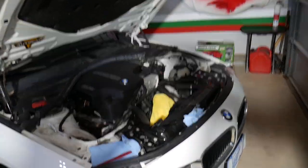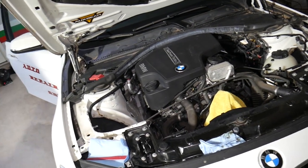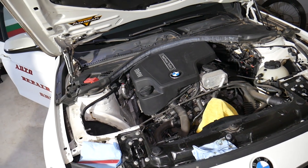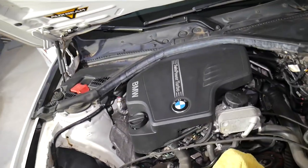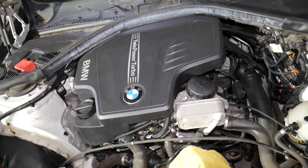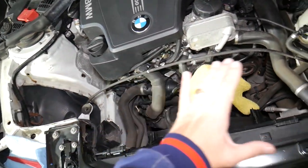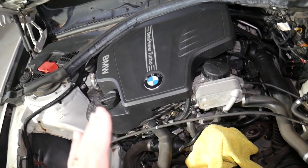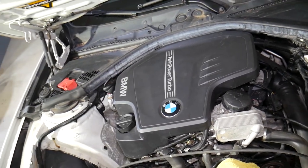Specifically, this is a 328i BMW with the N20 engine. The procedure should also apply to the 320i — always double-check with your manual. This is the 2.0L N20 and N26 engine; they're about the same, not much difference. You'll notice we have our air filter box removed — just ignore that, we're doing some other servicing on the BMW.